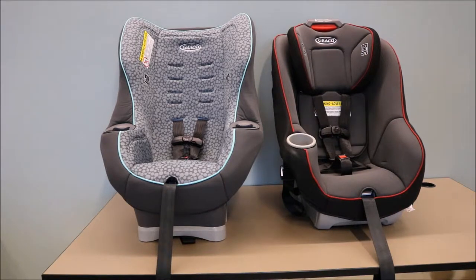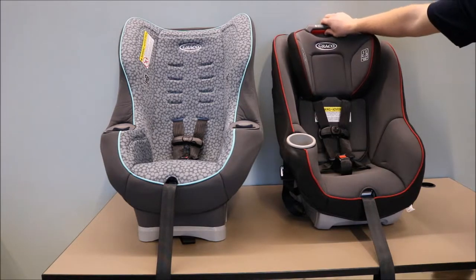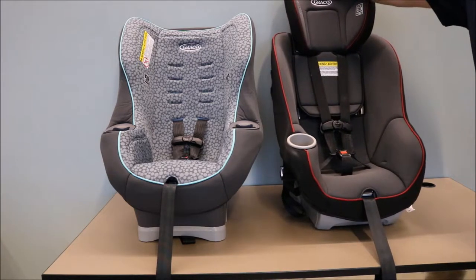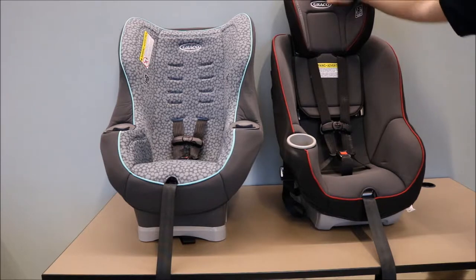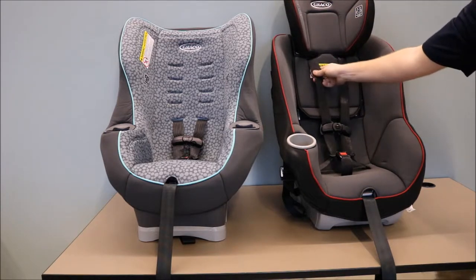First, we are going to review our Graco car seat. If your car seat features a Simply Safe Adjust harness, please adjust the headrest to the highest position. This will make it easier to see the entire harness system.